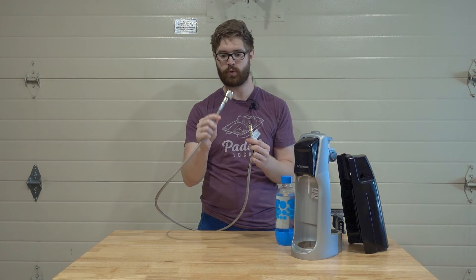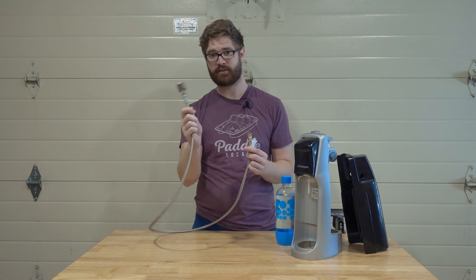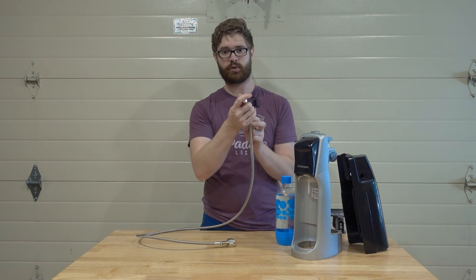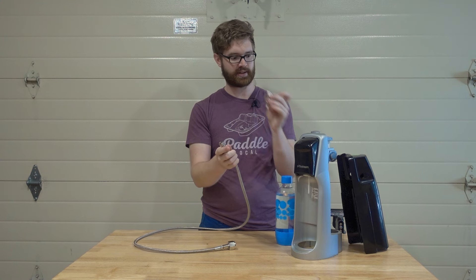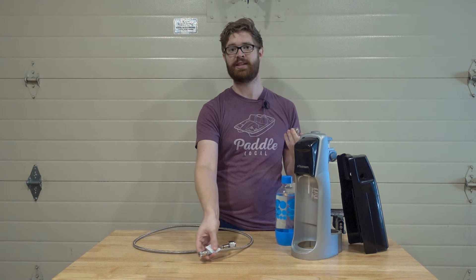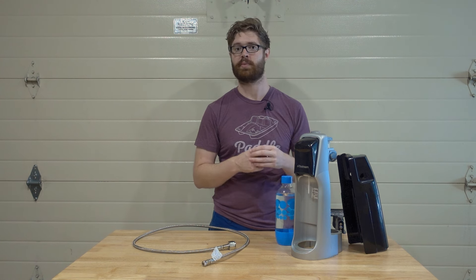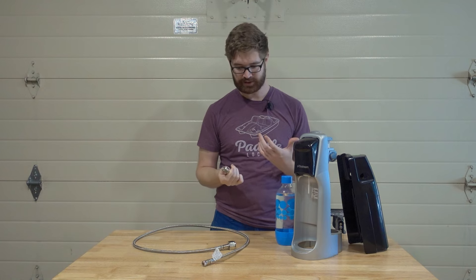This is the new way of doing things. On one end we have threading for a five-pound CO2 tank, on the other end we have a quick release, and then we have the actual SodaStream threads that fit right up into the SodaStream. This is the reason why this will work with any size SodaStream no matter how small, because this is the part that lives on the SodaStream.